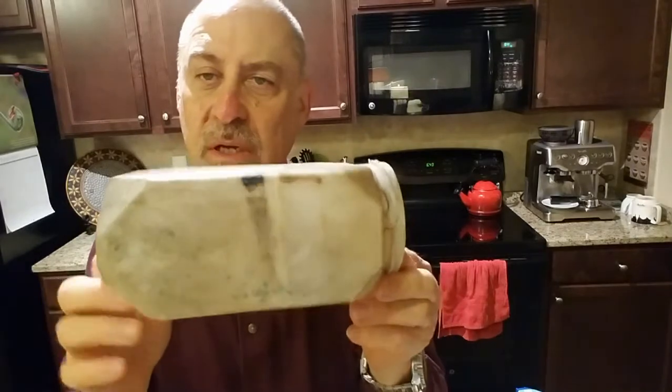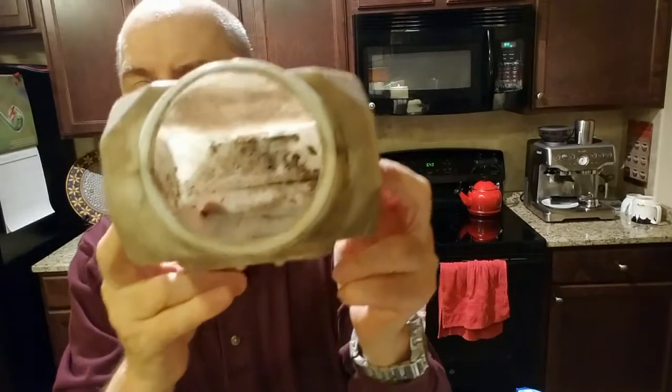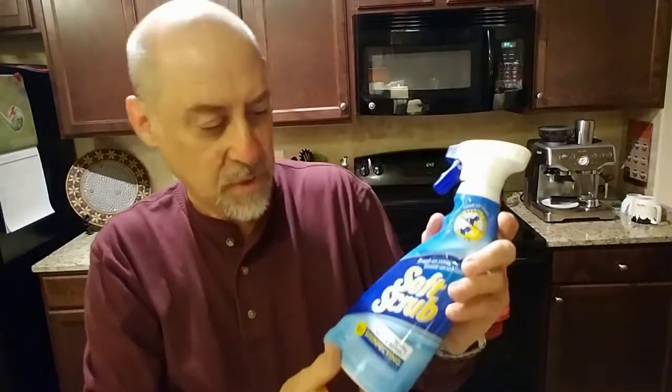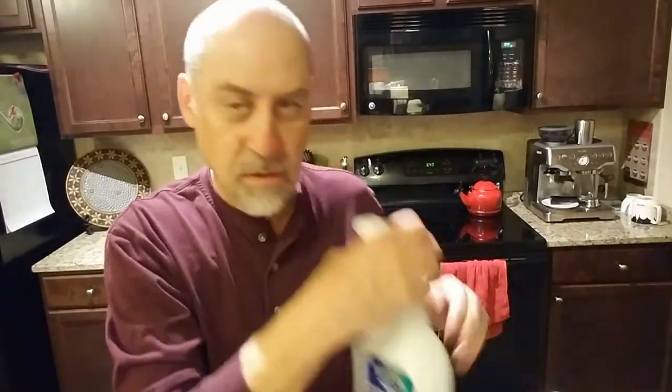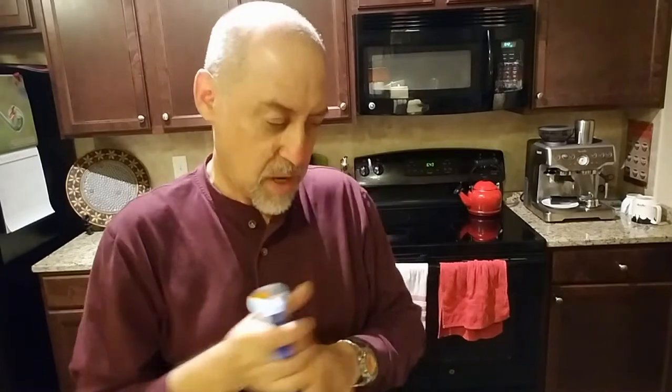Now to clean the bottom part of the washer bottle — I want to get a good look at what it looks like. Inside it's actually quite moldy. I have an arsenal of products here: I'm going to use Soft Scrub, some 409, possibly Comet, and I have some different brushes. I'm going to start with the Soft Scrub, which is supposed to be pretty mild.